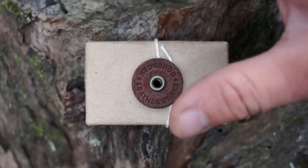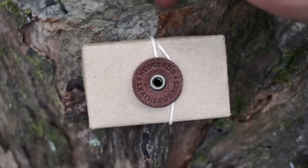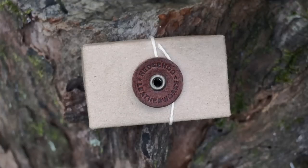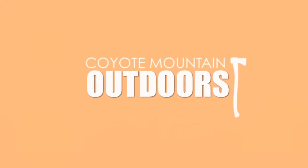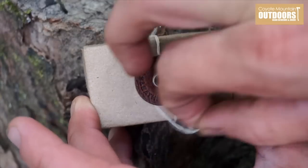Hey guys, today I want to share with you a new awesome EDC item that was given to me by a very good friend. This is my first product, and will not be the last item, that I ever get from Hedgehog Leatherworks. Let's open this box up and see what it is.